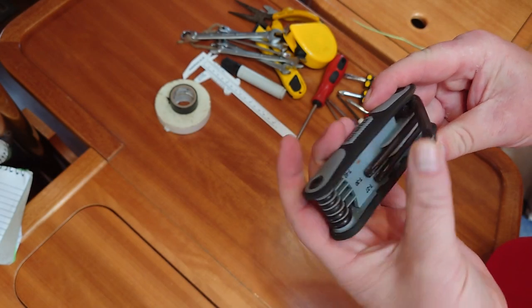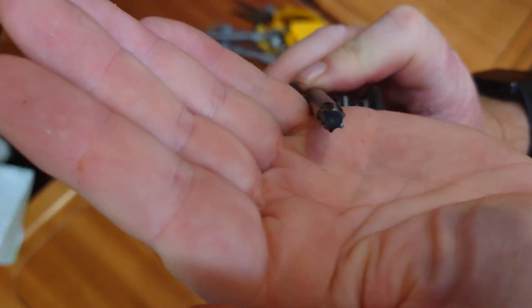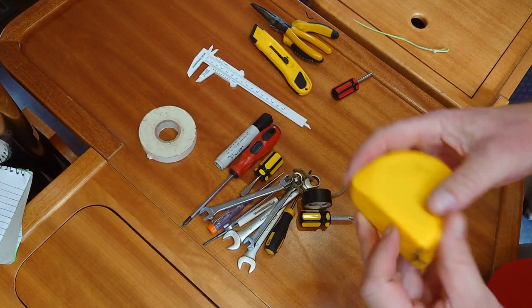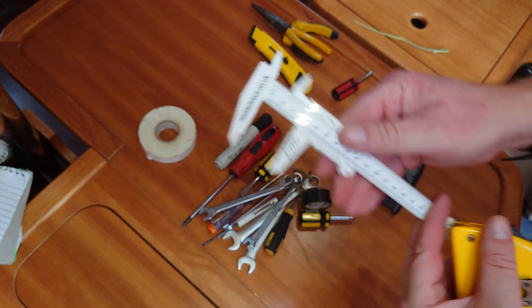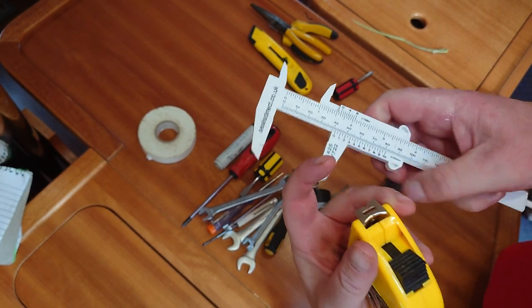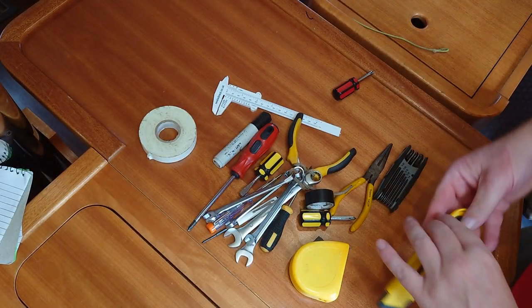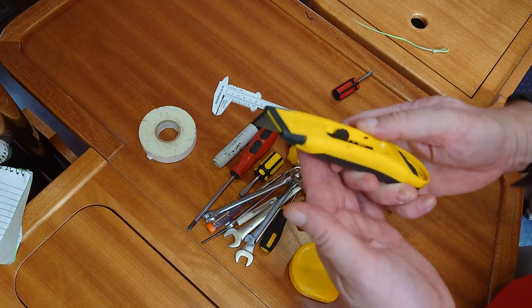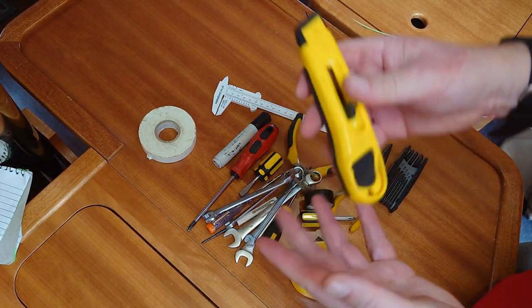On this boat our Rutgersen deck gear uses Torx drive bolts, so this handy set is the only item that's unique to Confidence. Measuring tools to check sizing before a run to the chandlers are a must, and the cheap vernier calipers are perfect to check the diameter of rope or pipe, and being made of plastic it doesn't corrode in the harsh marine environment. My Stanley knife is also plastic, and this one's been part of the kit for 15 years — not sure the metal bodied version would still be looking this pristine.